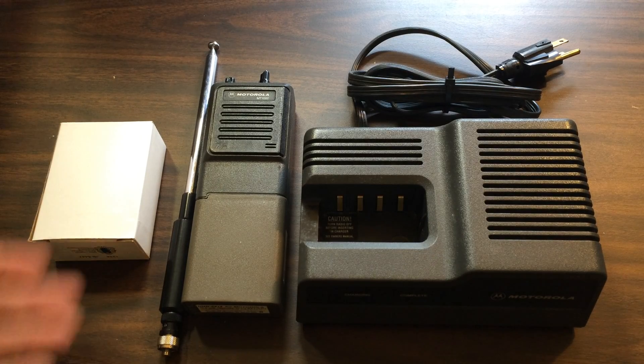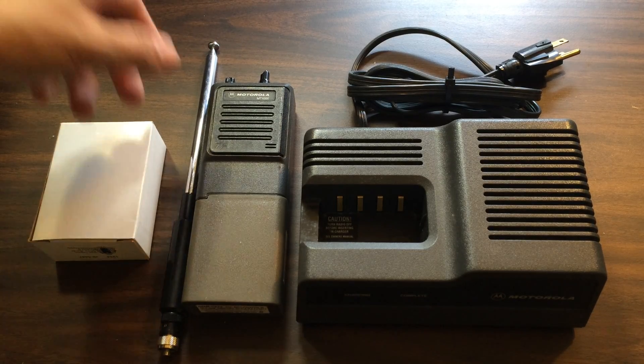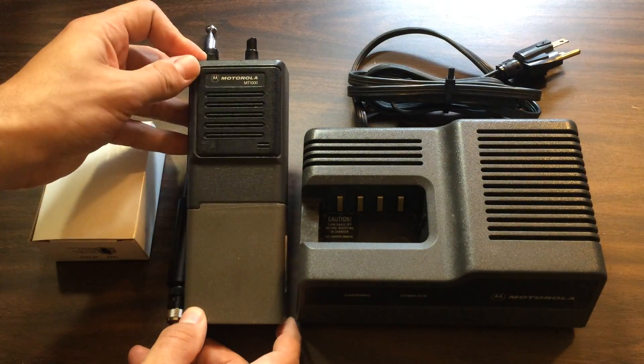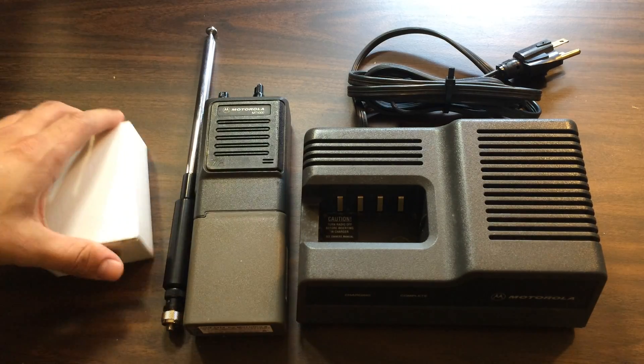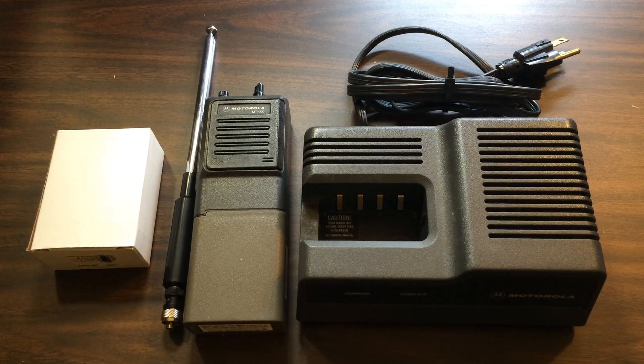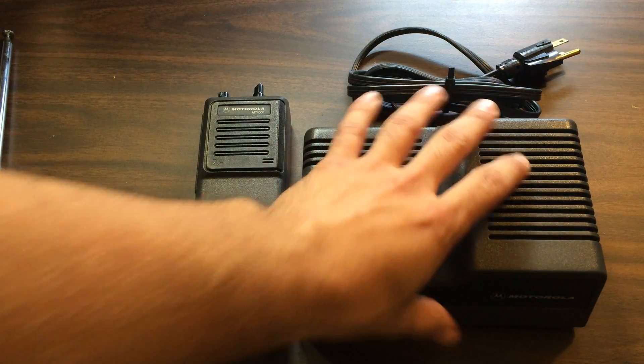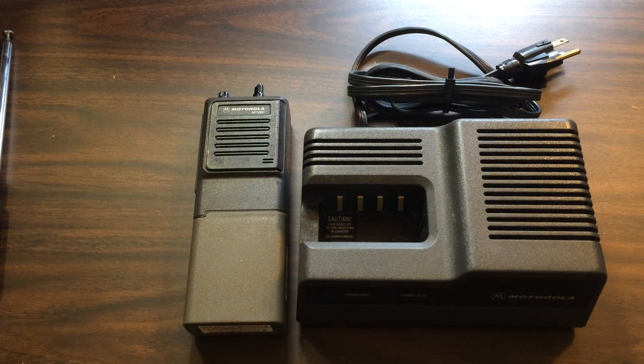I mentioned a while ago that I was getting one, so I thought I'd do a quick video overviewing this setup. What this is, is a Motorola MT1000 surplus commercial radio, which I got on eBay. Basically what originally came with it in the auction was the charger, a battery, and the radio itself.